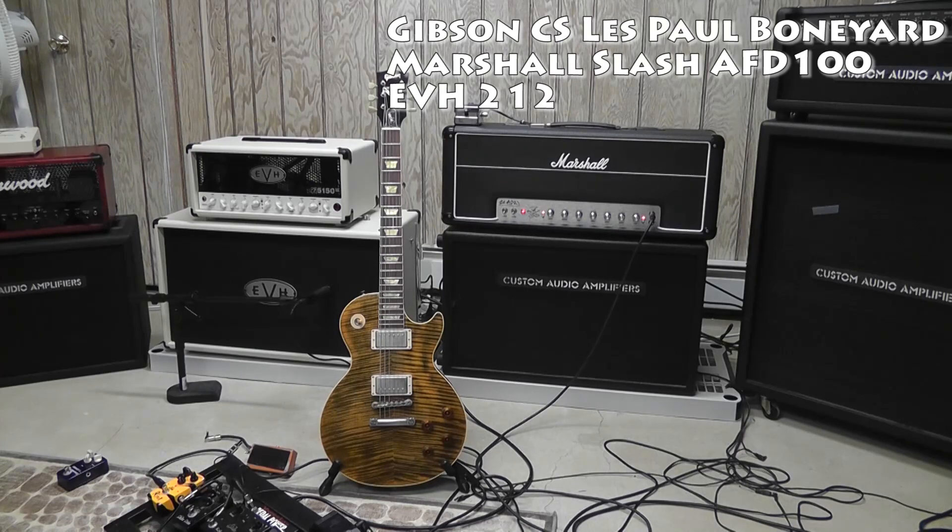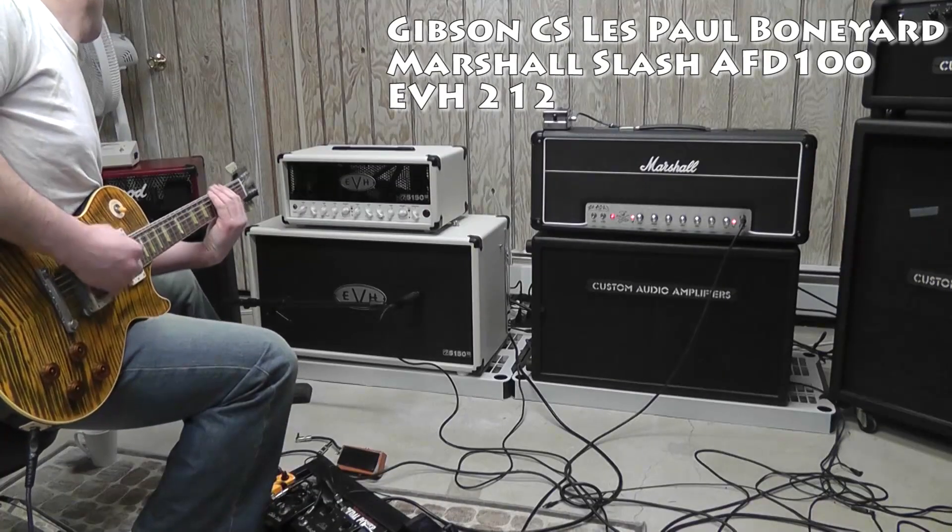Just notice the tightness of the notes — forget about my playing, it's a little sloppy today — but just the percussiveness of that six-string, it's just really tight. It's awesome. I'm really happy about it. See ya, let's do it.